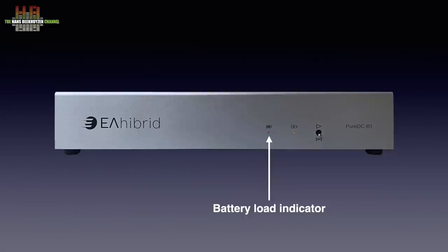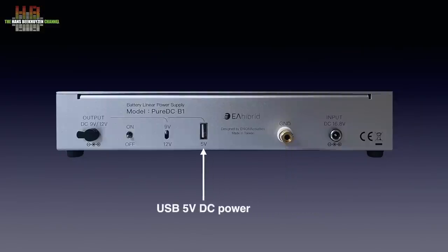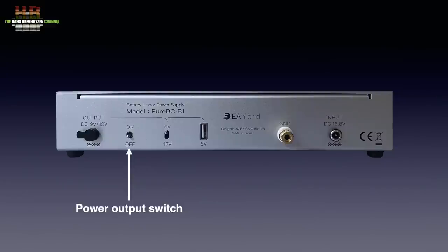In the last case the output will be switched off in pure battery mode. You can continue to play when you switch over to unlimited play mode. On the rear we see the DC power input that has to be connected to the supplied wall-wart power supply, then the ground terminal — the designer strongly advises to earth this terminal. Next to it the USB output that delivers a clean 5 volts DC at a minimum of 1 ampere continuous. The switch next to it lets you select either 9 or 12 volts DC at the second output, and the DC 2.5 socket outputs 9 or 12 volts DC at a maximum of 2.5 ampere continuous.